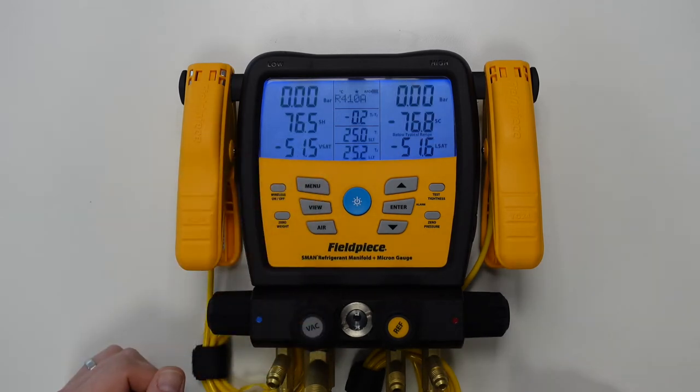And now to show this in operation I'm going to connect our manifold to one of our vacuum pumps so you can see how to operate the high and low vacuum alarms we have just customised.